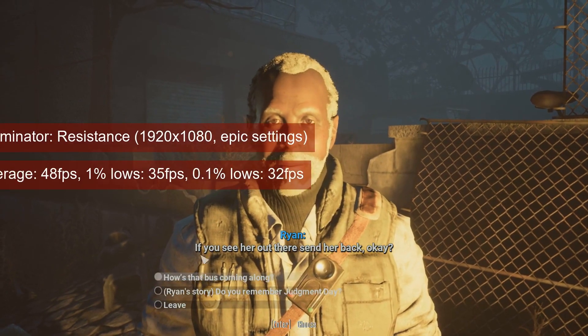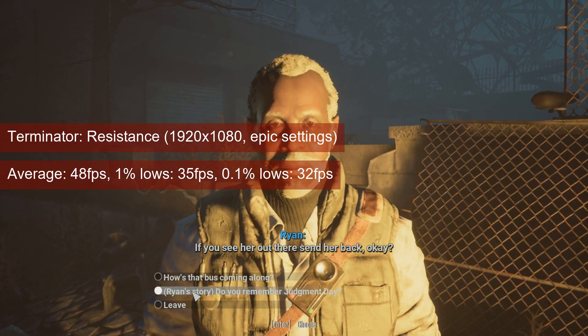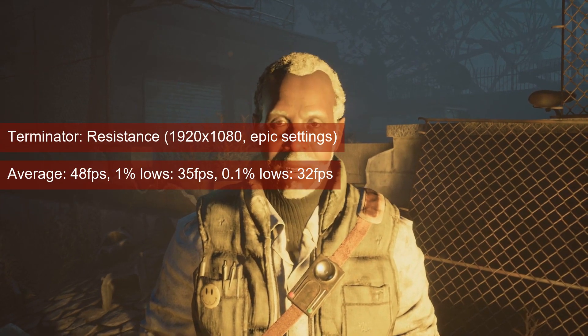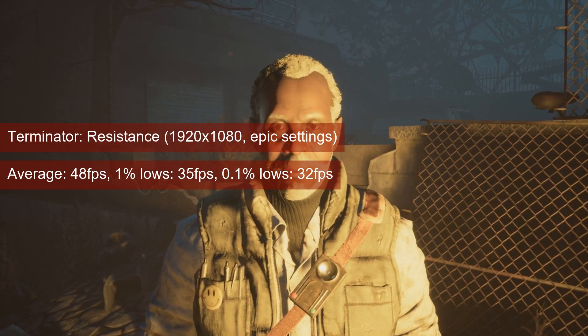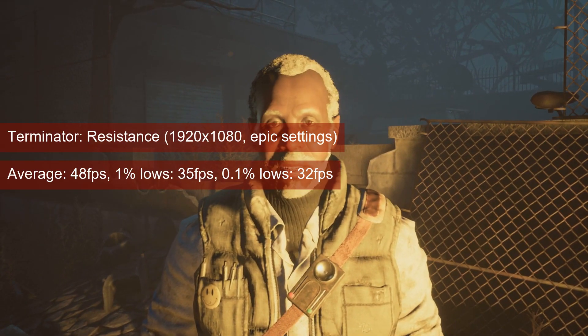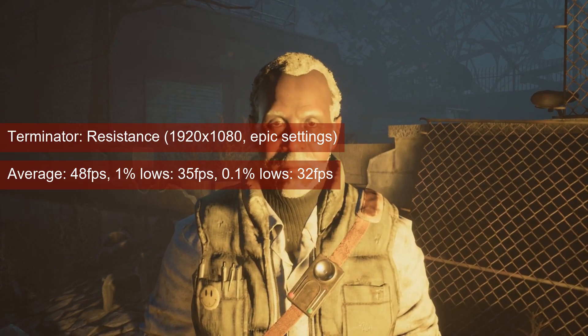Terminator: Resistance is one of the easier-to-run games, and the R9-280 has no problems with it. 1080 resolution and epic settings has the card averaging 48 fps with 1% lows in the mid-30s. You should be able to play the game just fine at these settings, but you can drop the settings slightly if the situation demands it.